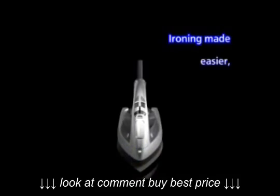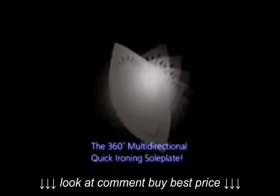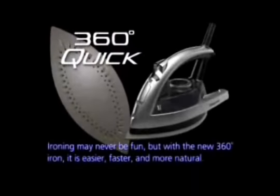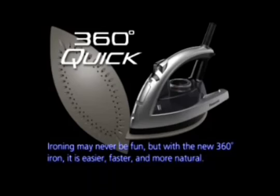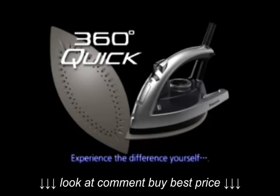Ironing made easier, quicker in any direction. Ironing may never be fun, but with the new 360-degree iron, it is easier, faster, and more natural. Panasonic's 360-degree multi-directional iron — experience the difference yourself.